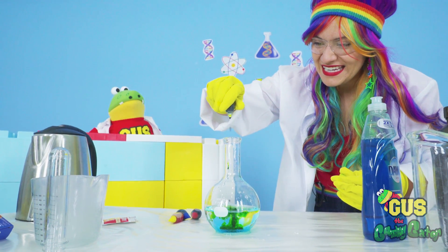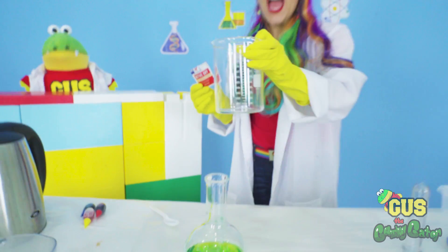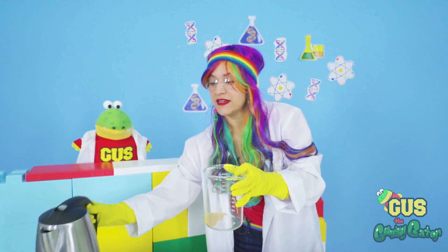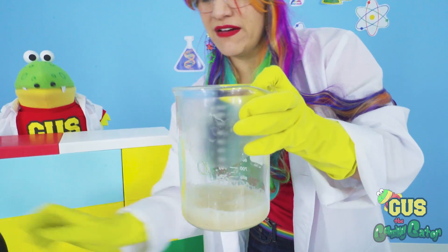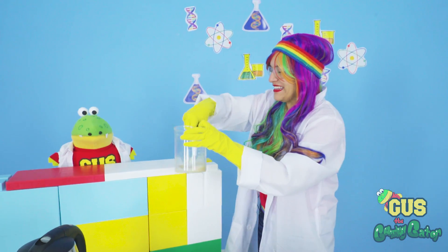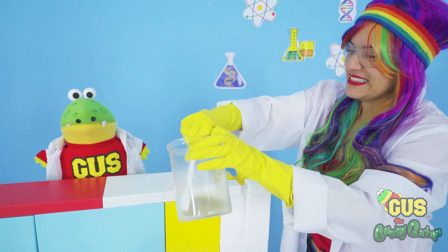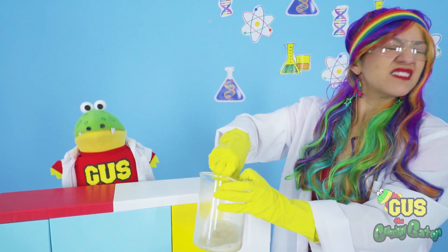What do you think? Whoa, that's crazy. Next, we add some yeast and some hot water. Be very careful. Don't handle hot water on your own unless you have an adult helping you. What do you think, Gus? It looks crazy. It smells awful. Yeah, it does smell funny.